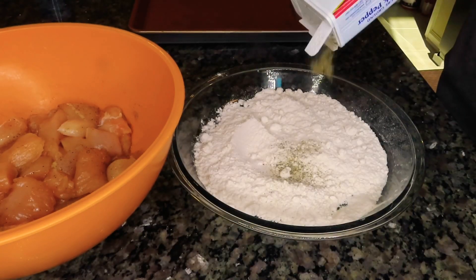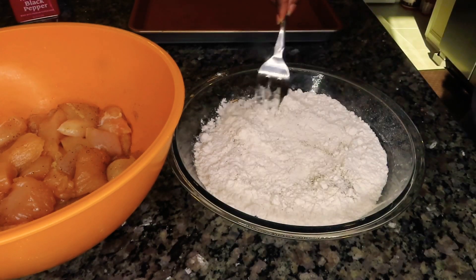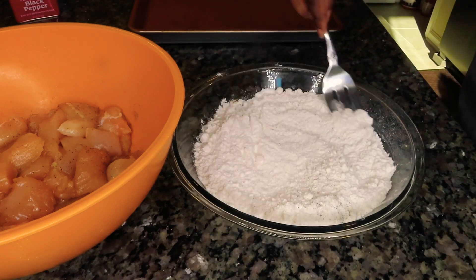I have a little flour here that I'm going to season with a little bit of salt and pepper, and that is what I'm going to use to coat our chicken with.